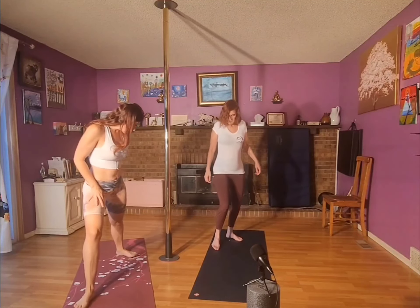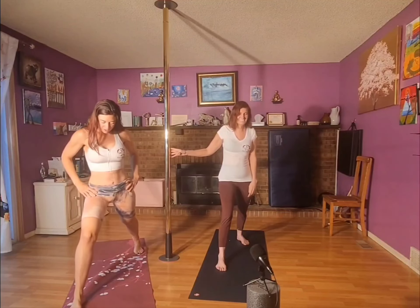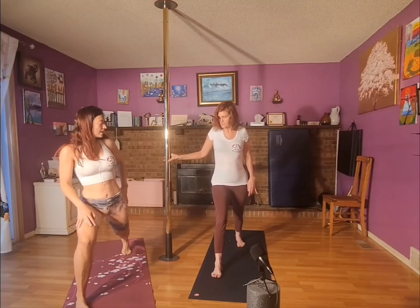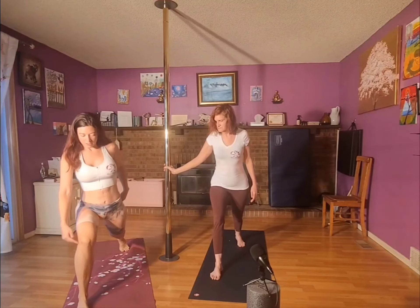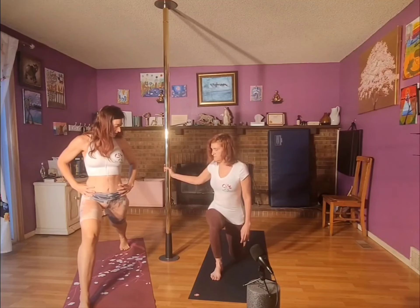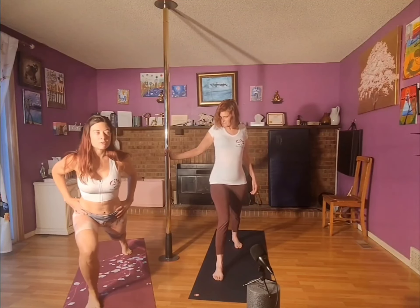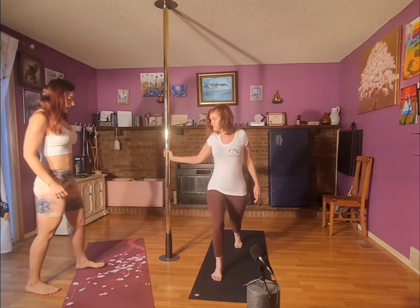We're going to do a lunge — wider is actually better, so bring your legs out wide. When you go down, you do not want your knee to extend past your toes, so bring your legs out even wider. Kneel down straight — you're pushing forward, which puts pressure on the knee, so that's a no. Straight down, like this. You don't have to go that low, but that gives you the form of what you're supposed to do. You're moving your body straight down and up, not forward.